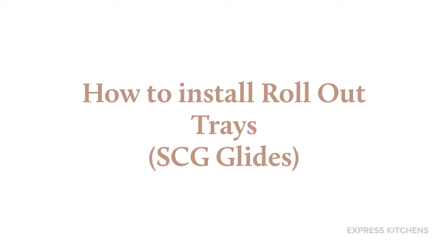In this video we will show you how to properly install rollout trays for the star cabinets with soft close glides.